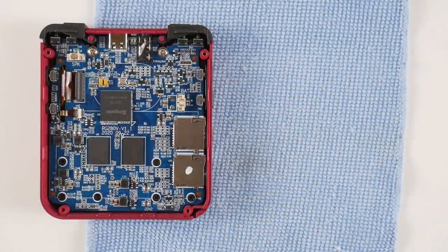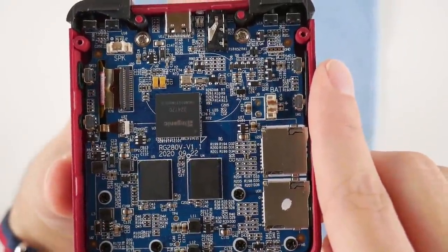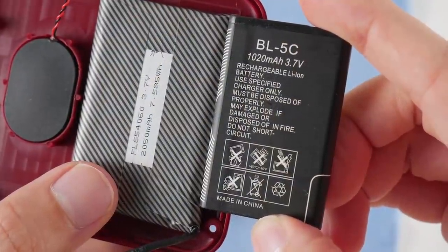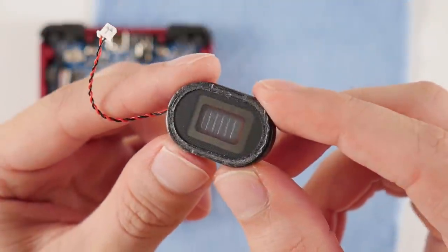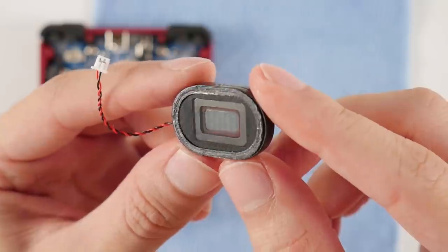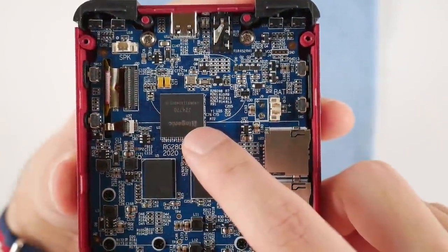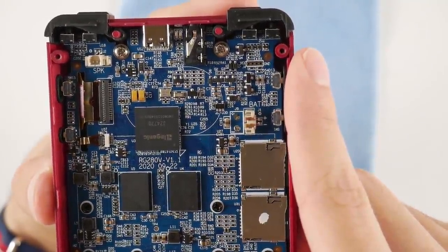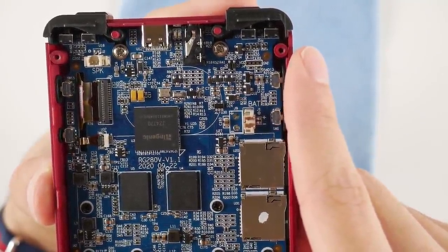There's not really anything too groundbreaking on the inside of this device, but it is cool to see how they've managed to pack all of the functionality inside with a rumble motor, a 2050 mAh battery, and an above average speaker inside this small form factor. The obvious omission here is the same one from the 280M in that this device does not include HDMI, but I honestly don't know where they would fit it if they did want to include it.